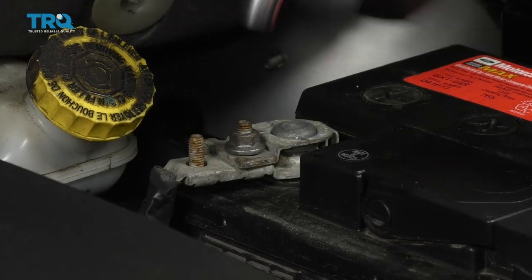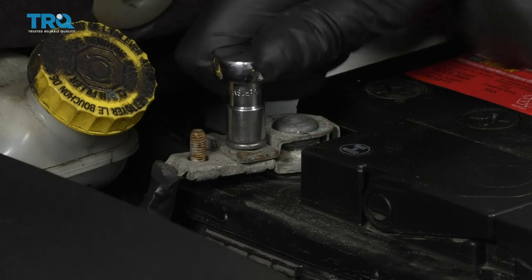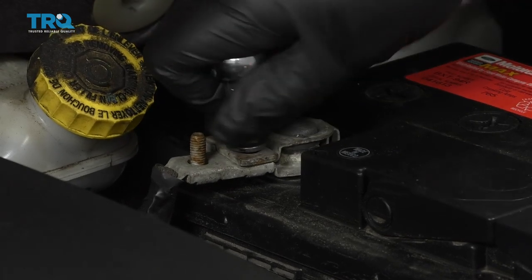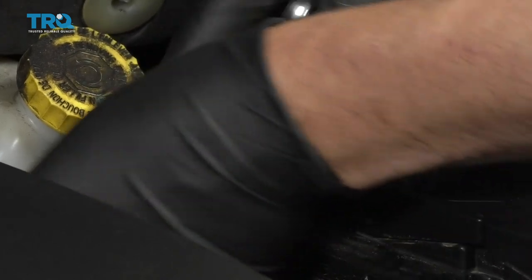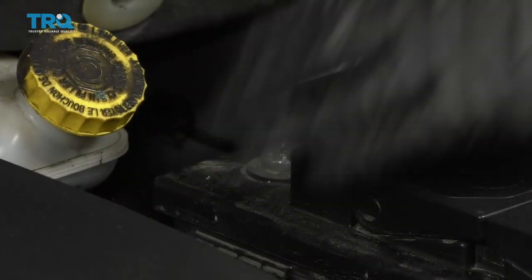Disconnect the negative battery cable. I'm just gonna use a 10-millimeter socket, loosen it up, take it off, and make sure it doesn't arc out on it.